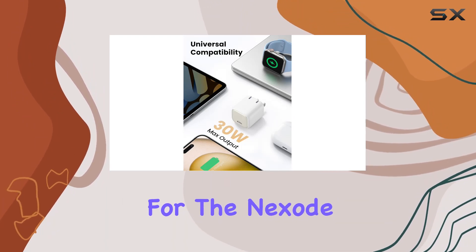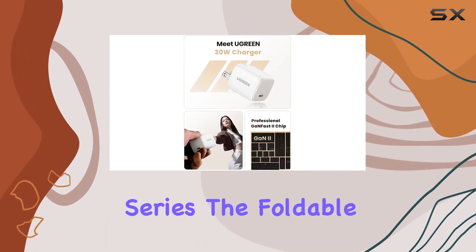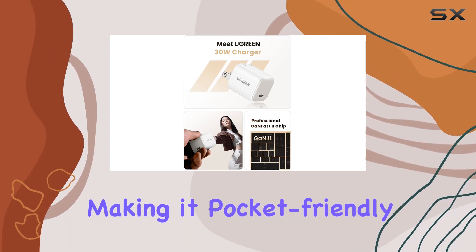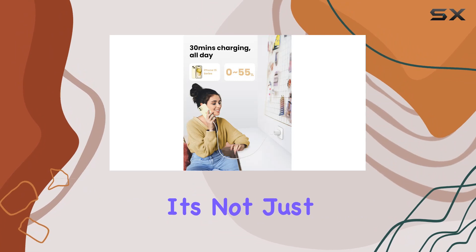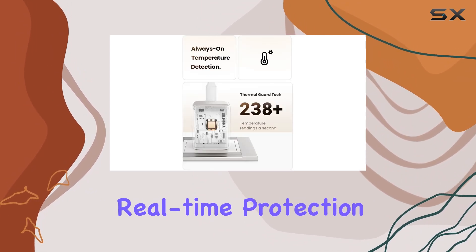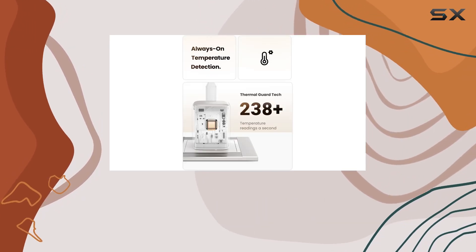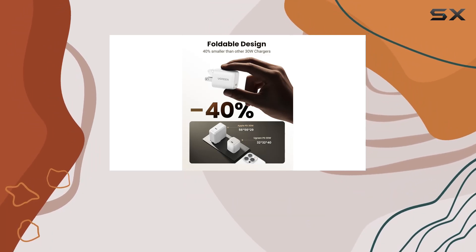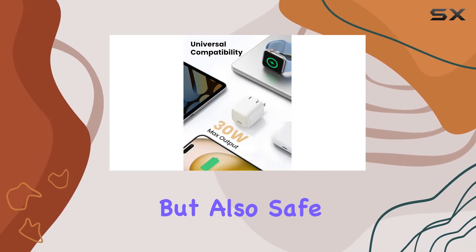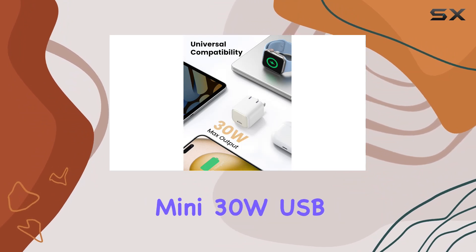What sets this charger apart is its upgraded GaN2 chip, tailor-made for the Nexo series. The foldable plug design adds to the convenience, making it pocket-friendly and perfect for on-the-go charging. But it's not just about size — the real-time protection features, like thermal guard technology scanning temperature 800 times per second, ensure your charging experience is not only fast but also safe.